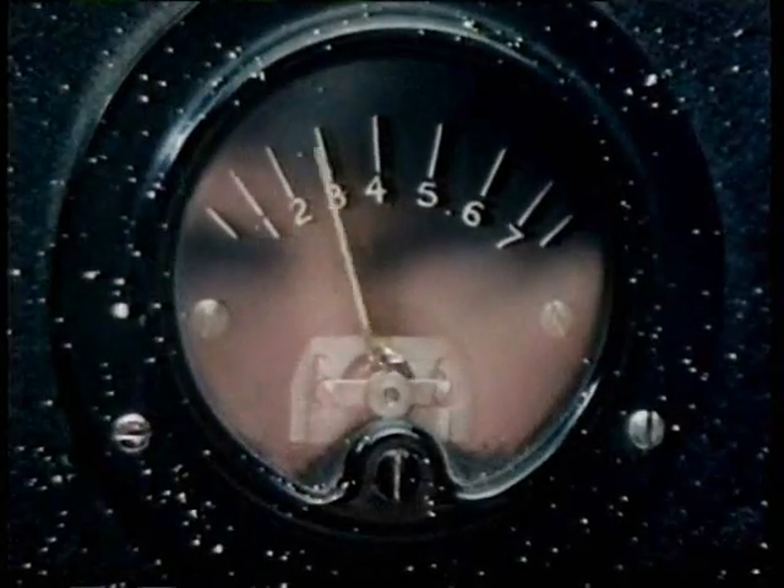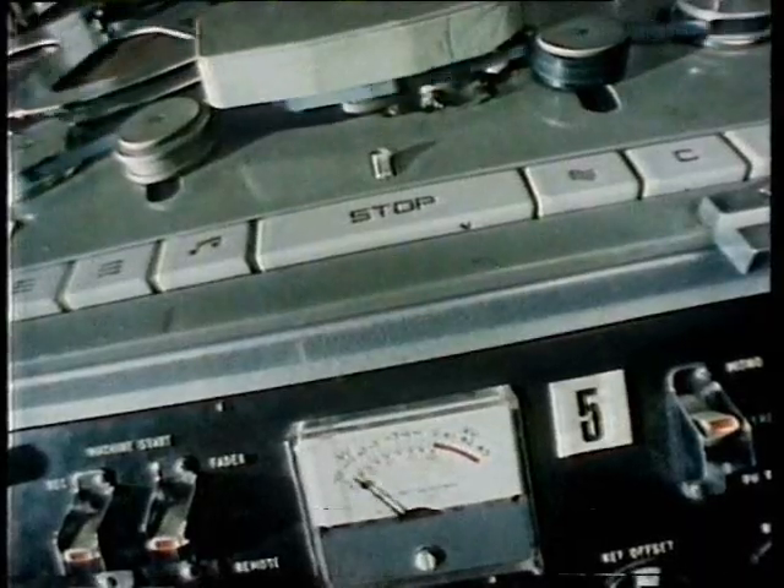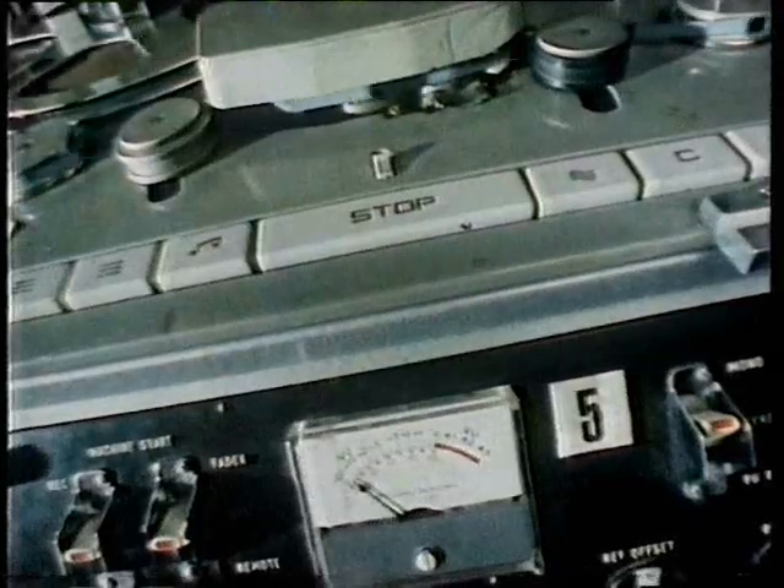And this is what you end up with. Three, two, one. [musical result plays]